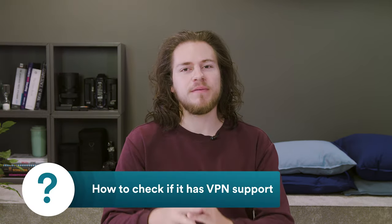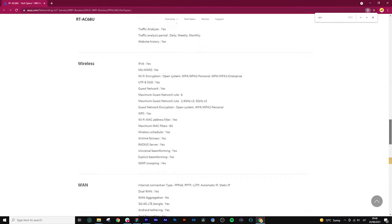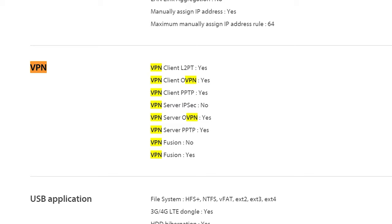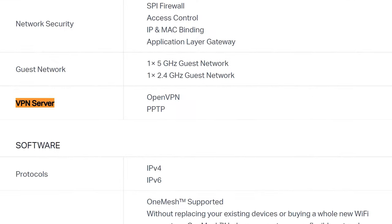So, let's check if your current router has VPN support. To begin with, for a router to work with Surfshark, it must include an OpenVPN client. This can easily be found on the router's manufacturer's specifications page under the VPN section. Note, you may also see VPN passthrough or server being mentioned. This, however, isn't the same as a VPN client and will not work.